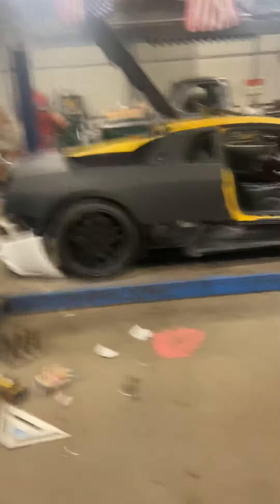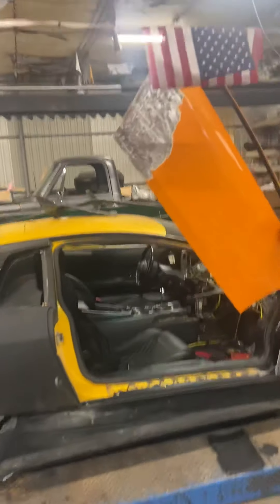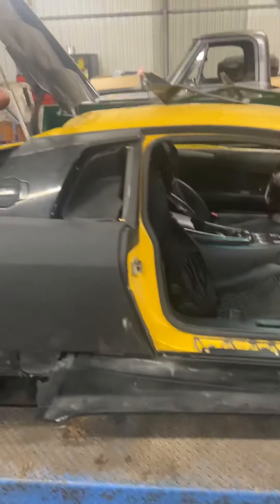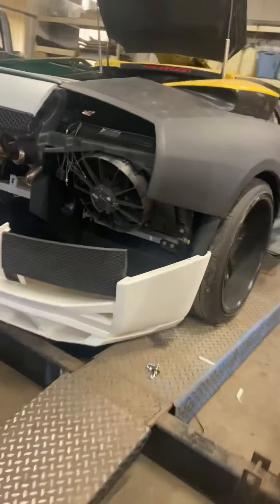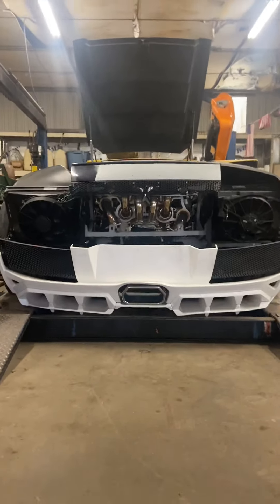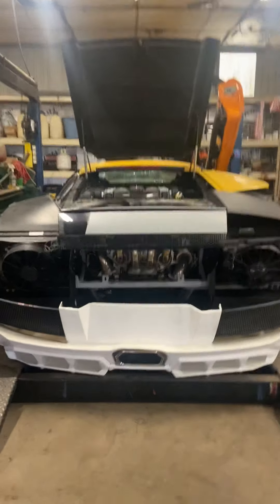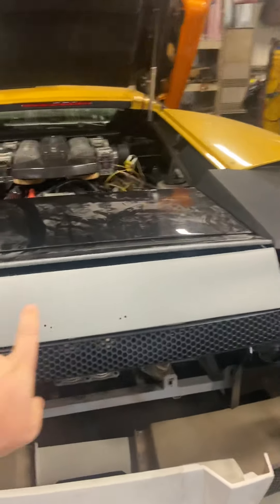It looks a little different than the last few videos — we've got some quarter panels in. Been working at the car a little bit here. I went and picked up the Liberty Walk bumper yesterday. It's not mounted yet, but there's a reason for that — I kind of want to leave it off to show you guys more of the stuff I've done.